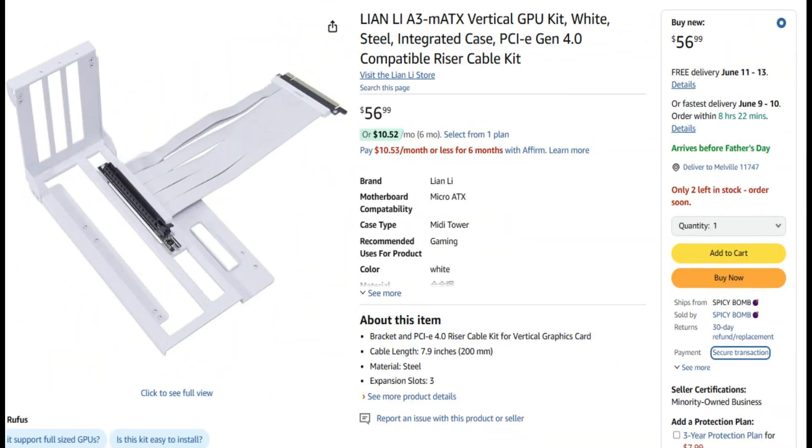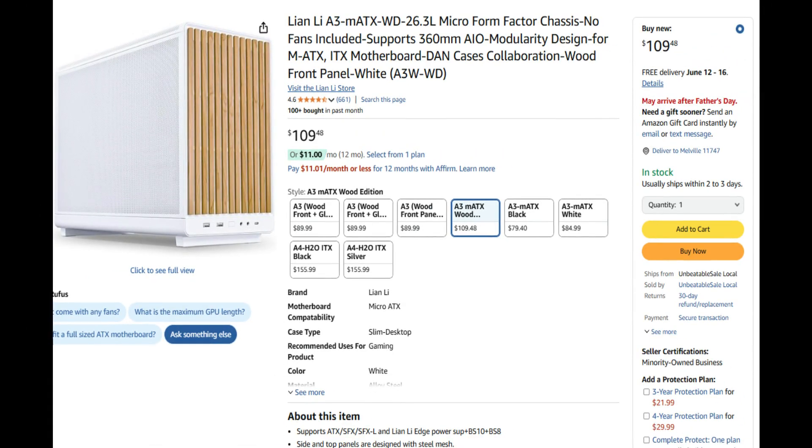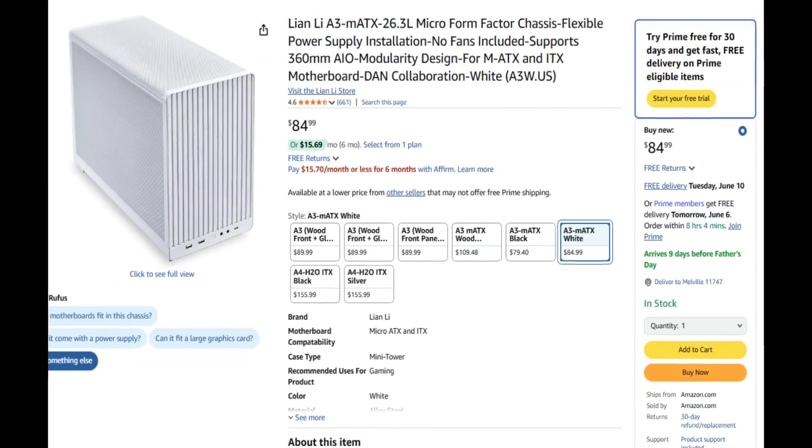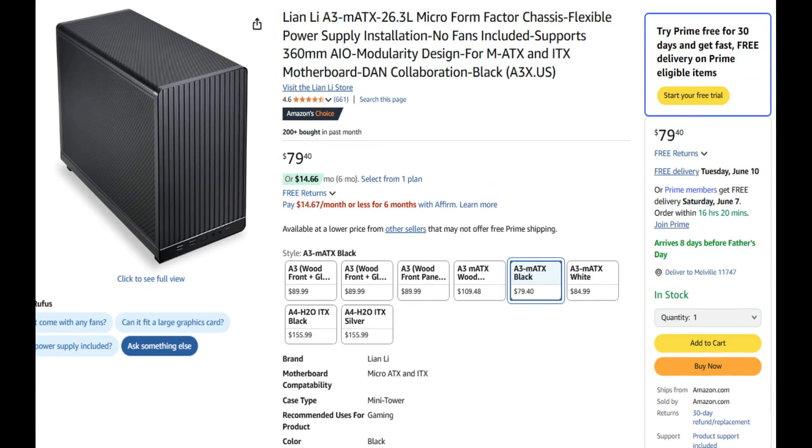It's also compatible with both the Lian Li universal vertical GPU kit and the A3-1 vertical GPU kit for the A3M ATX compact PC case, making it easier for you to upgrade your GPU when you're using these cases and accessories.